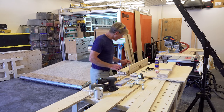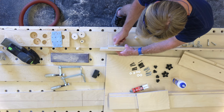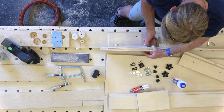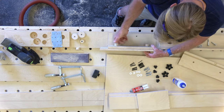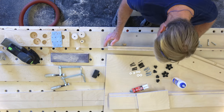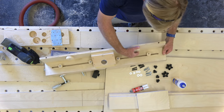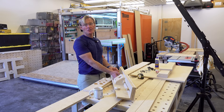Ready for assembly. For me, I'll stick with buying the knobs and keeping them in stock, but in a pinch this works great.